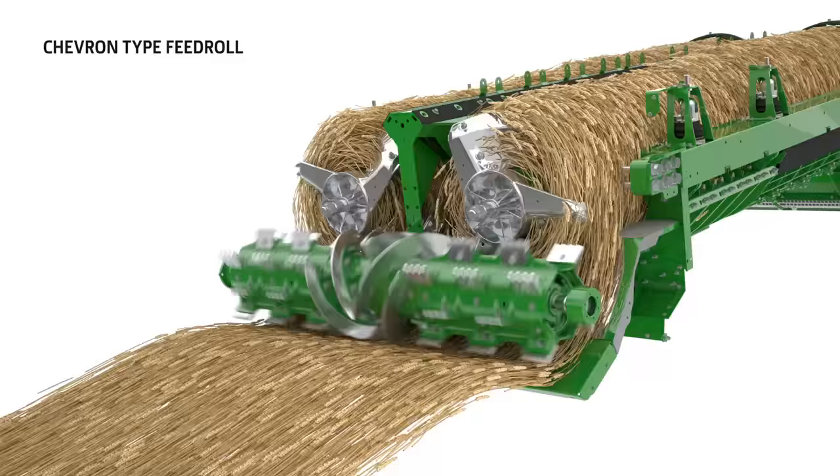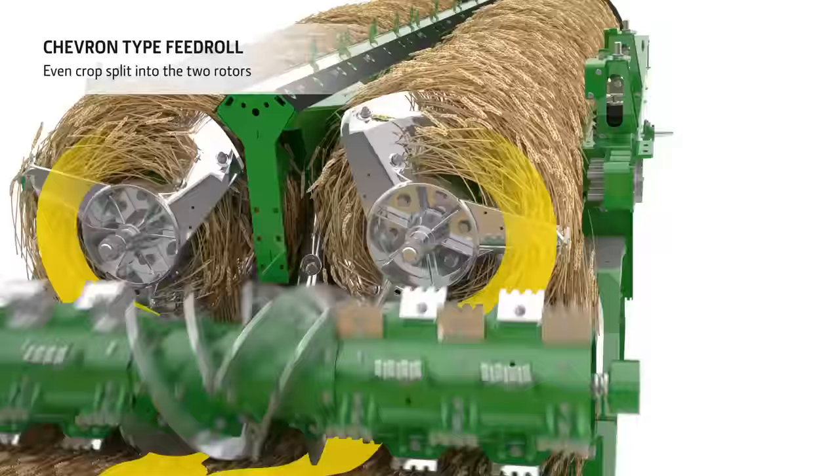The eight-wing feed accelerator features a chevron pattern. This makes sure that the crop stream is gently pulled apart for an even feeding of the crop into the two rotors.